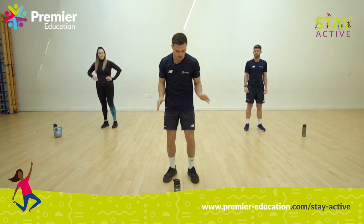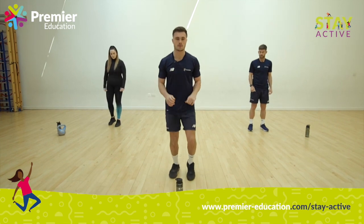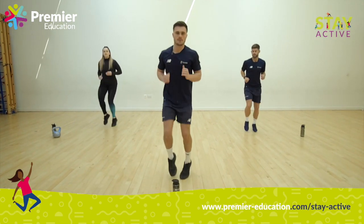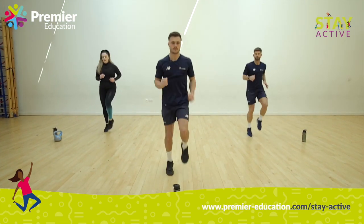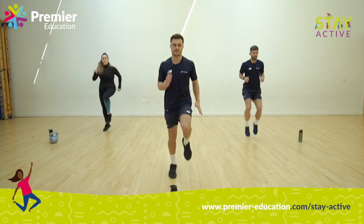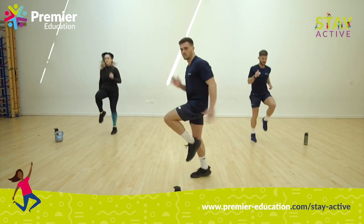The first exercise we're going to do is a running exercise, so make sure you've got some space around you. We're going to start by just running on the spot, nice and slowly. To make it a little bit more challenging, like Gareth, you can put your knees a little bit higher and pump your arms. Amy, can you go a little bit faster? Making sure we're nice and upright. Five more seconds.